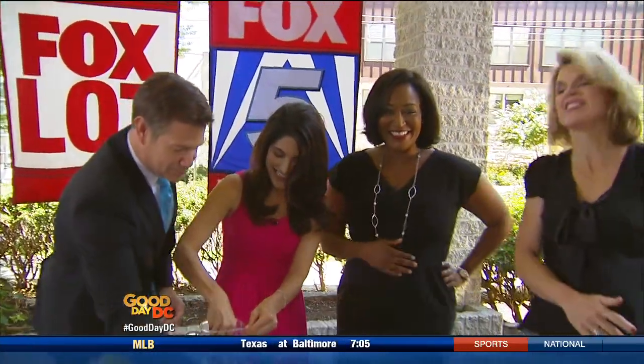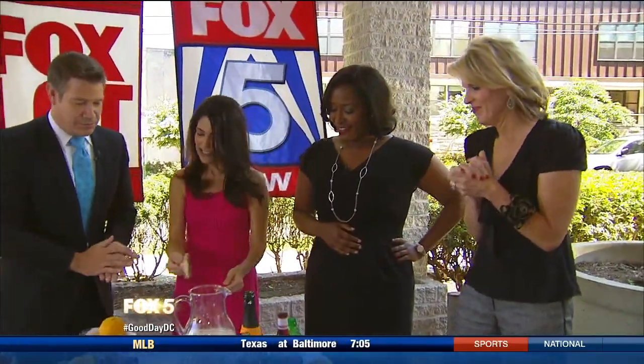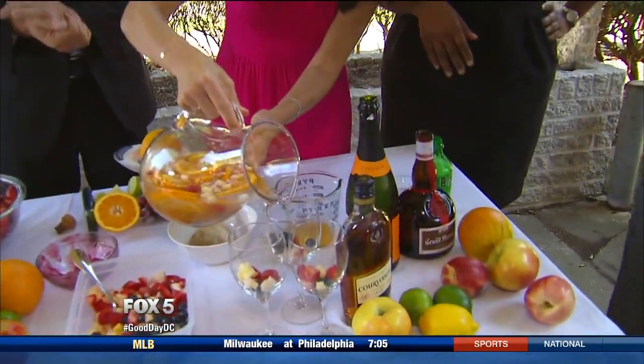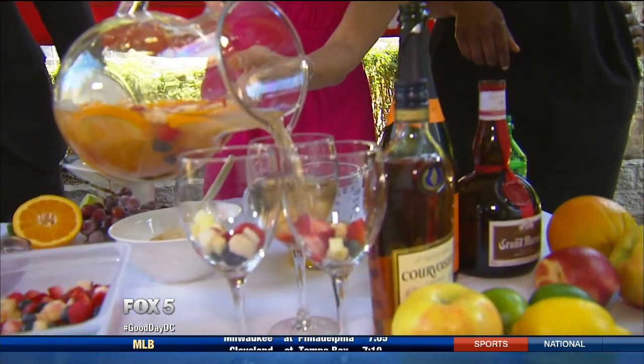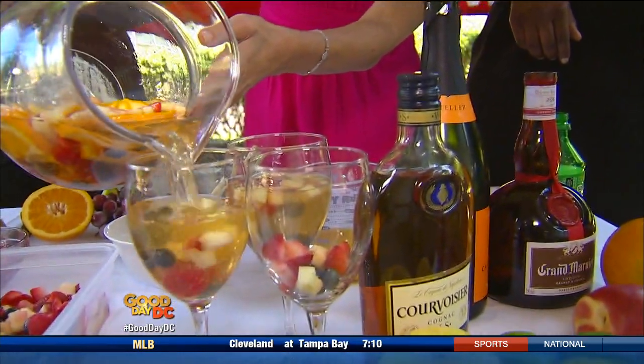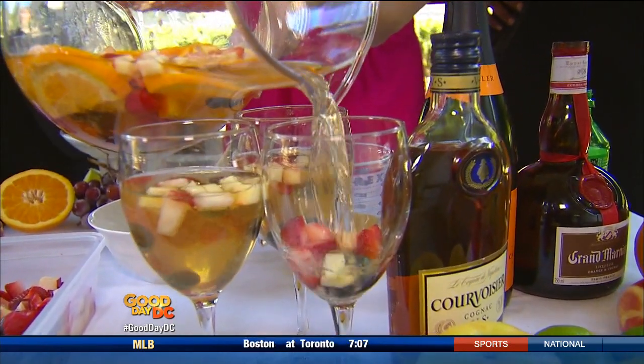Did someone say champagne? Yes, Maureen — an entire bottle of champagne. Is it too early to try it? Pour it out. While you're doing that, we want to let people know where they can find you. The website is onceuponachef.com. Jennifer Siegel has joined us before and has some delicious Fourth of July goodies for us.